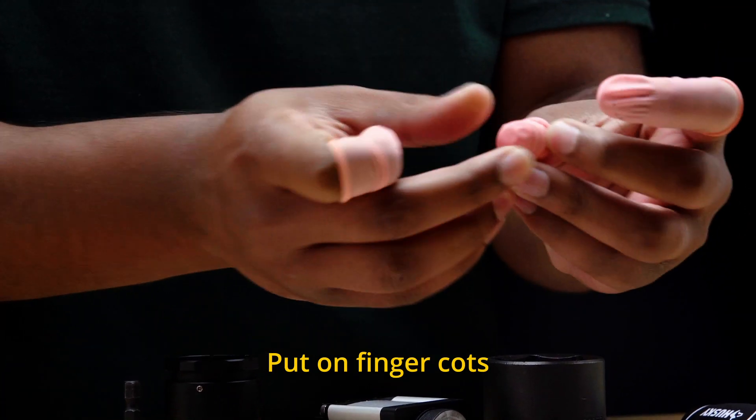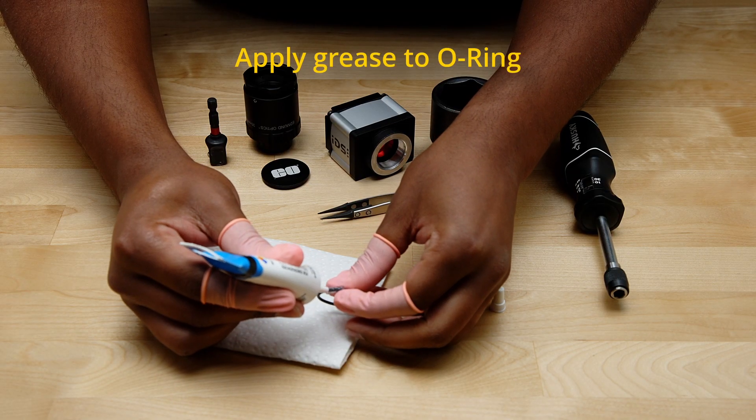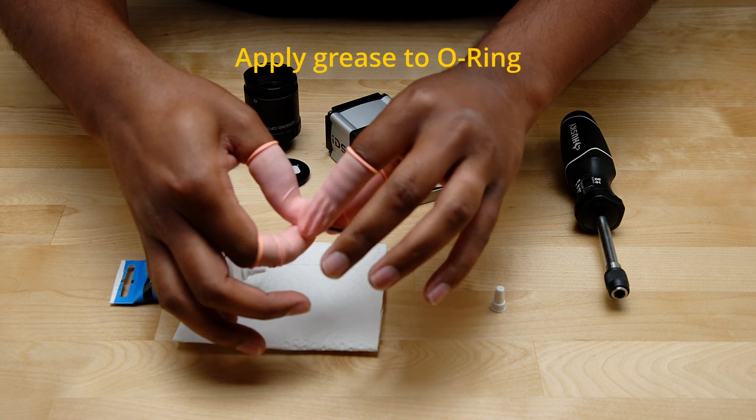The first thing you're going to want to do is place the finger cots over your fingers and apply the silicone grease to the O-ring. The finger cots are important so that you don't get silicone grease all over your fingers, which could then transfer to the lens.